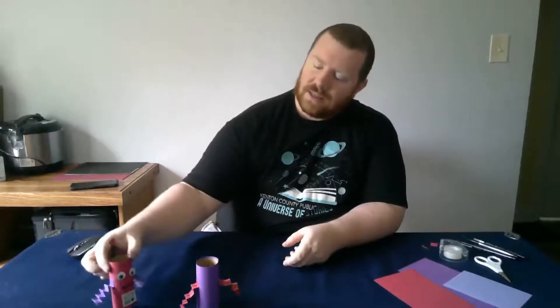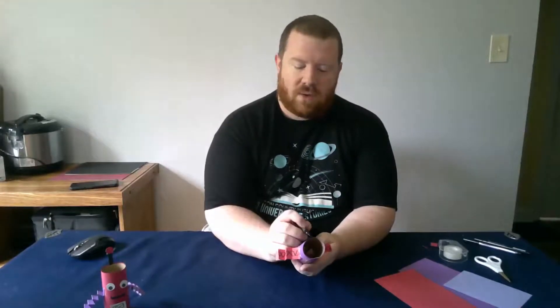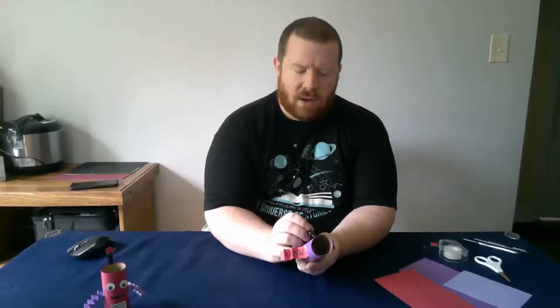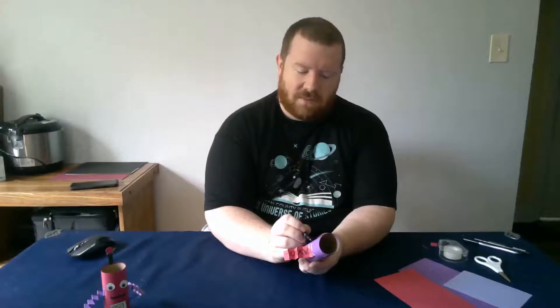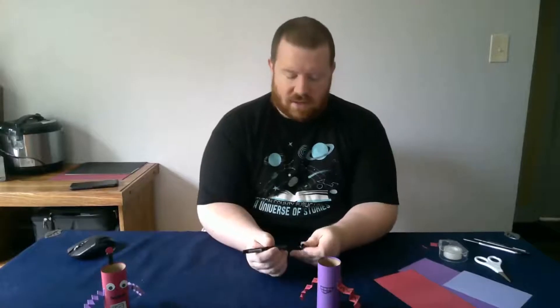Our next step is going to be to make his face. For most folks, it's going to be easiest if you just draw his mouth, because getting paper very thin is very hard. So we're just going to grab one of our markers and draw whatever mouth we want. If you want him to be a happy robot, a grumpy robot, or a laughing robot, you can do whatever you want. I'm going to have my robot be a smiley robot — just draw a little mouth. It's very fun.